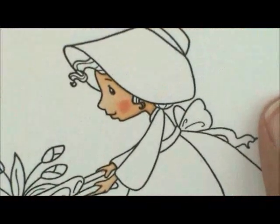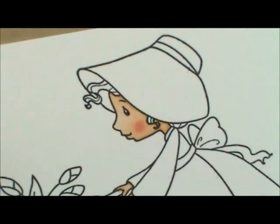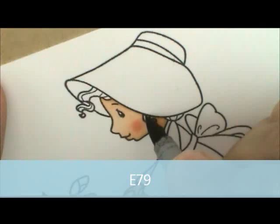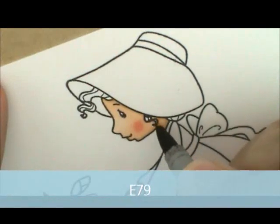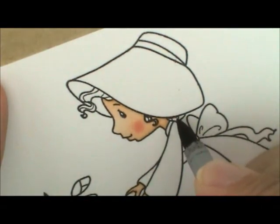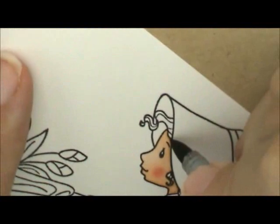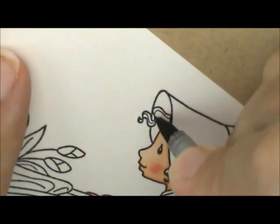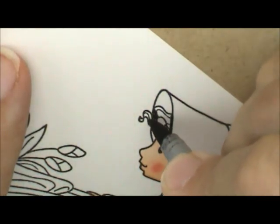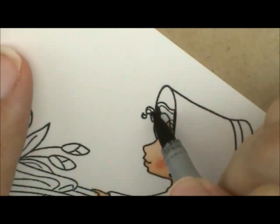For her hair we're going to use E79, E77, and E74. I'm going to start with E79 and put a little bit right underneath her bonnet, and maybe a little in the curl where it curves back up. She's got a little bun sticking out back here so I'm going to get right next to the bonnet with that. For her bangs I'm going to do right next to her bonnet where it kind of curls back up, getting the underneath side. Where it dips in a little bit I'll put just a little bit right there.